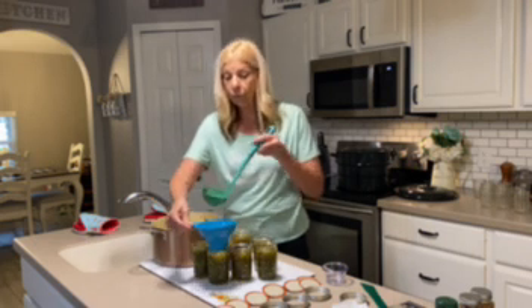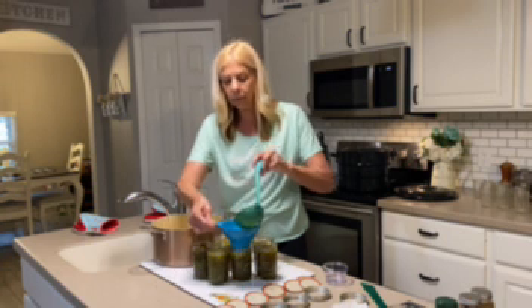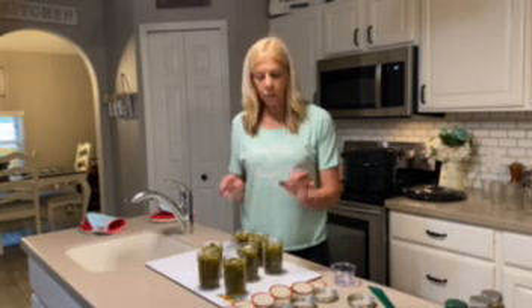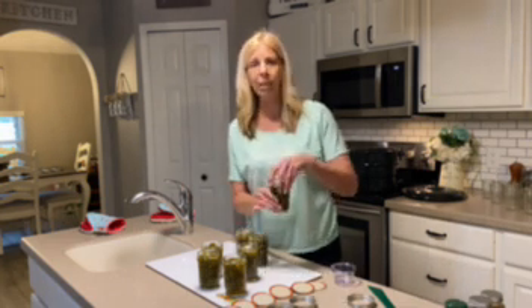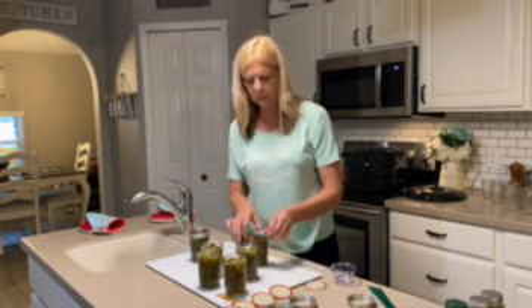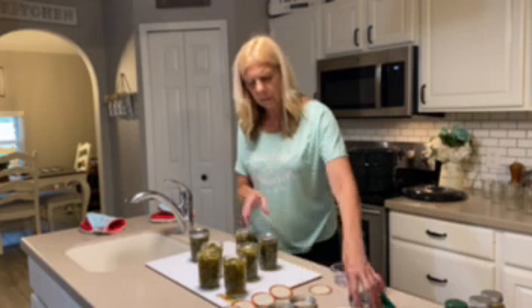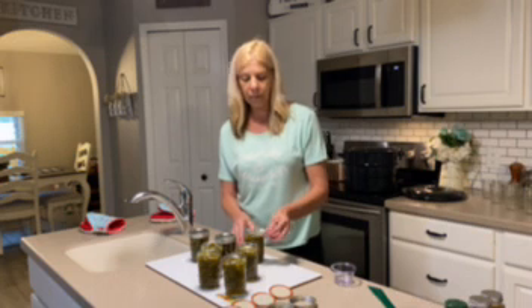We're going to take our funnel and put a little more juice in a couple of these jars, and then redo the rims. You want to make sure the rims are always super clean. We're going to stick the lids on and fingertip tighten the jars — that just means don't wrench them down too tight. You're going to do each jar fingertip tight and then put them in the canner.